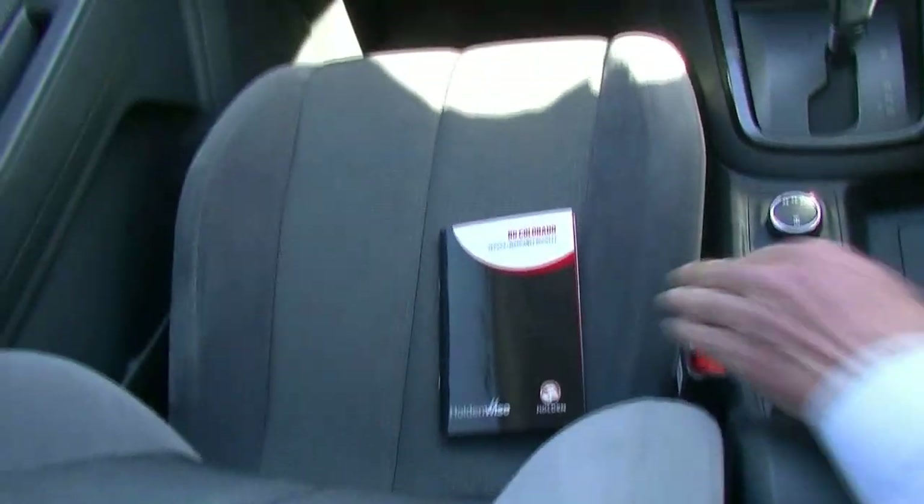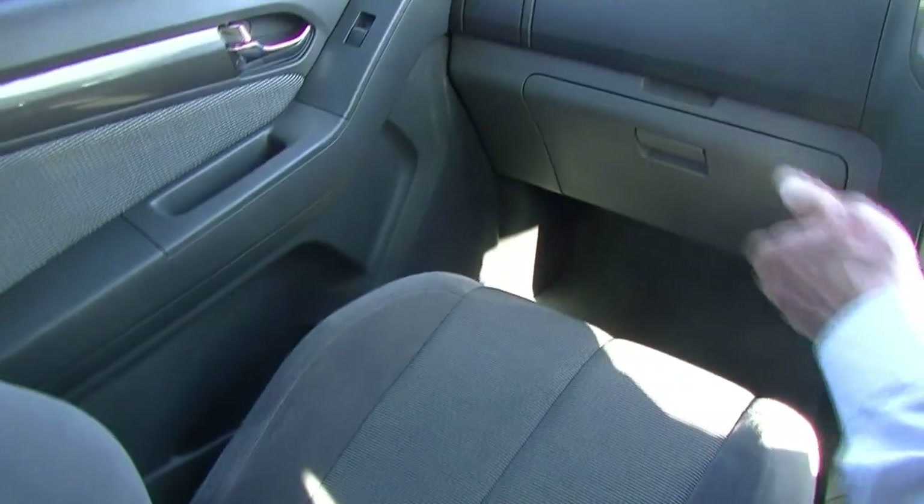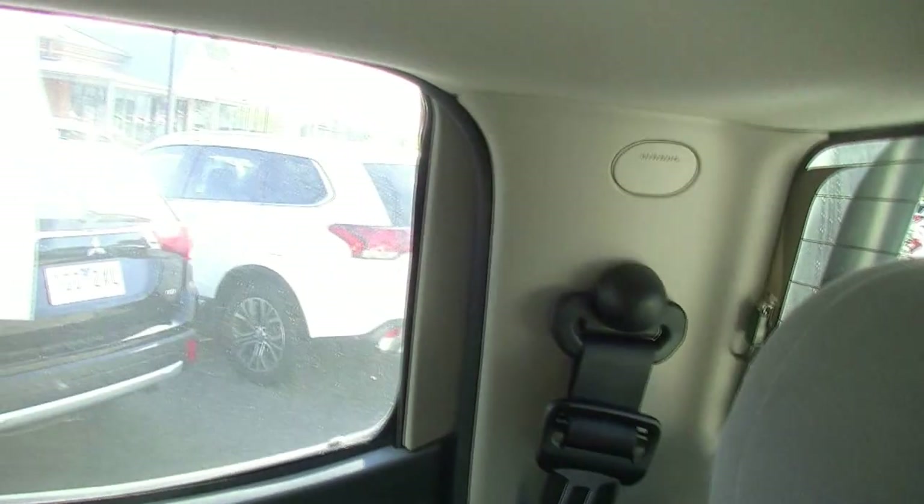Scanning around the interior of the car now — have a good look at the condition of the seats, door trims and carpets. It does present really well. The other important thing to note is that it does have front side and curtain airbags, giving it a five-star ANCAP safety rating.